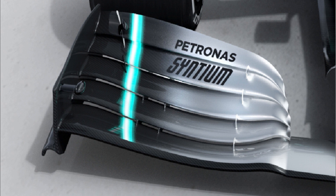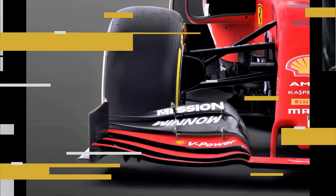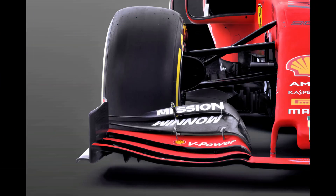Hi guys, it's Summers here, and today I thought it best that we take a look at the new for 2019 specification front wings, seeing as that's where the most design action has taken place so far.